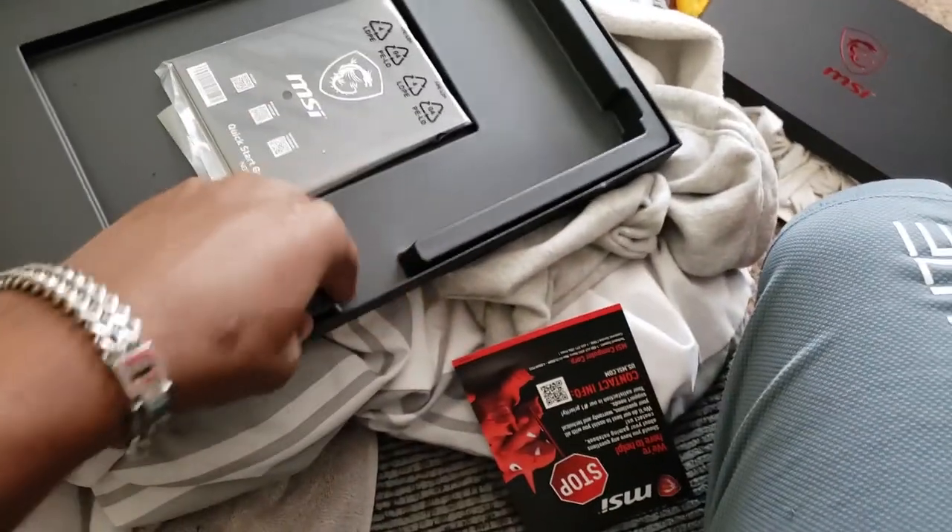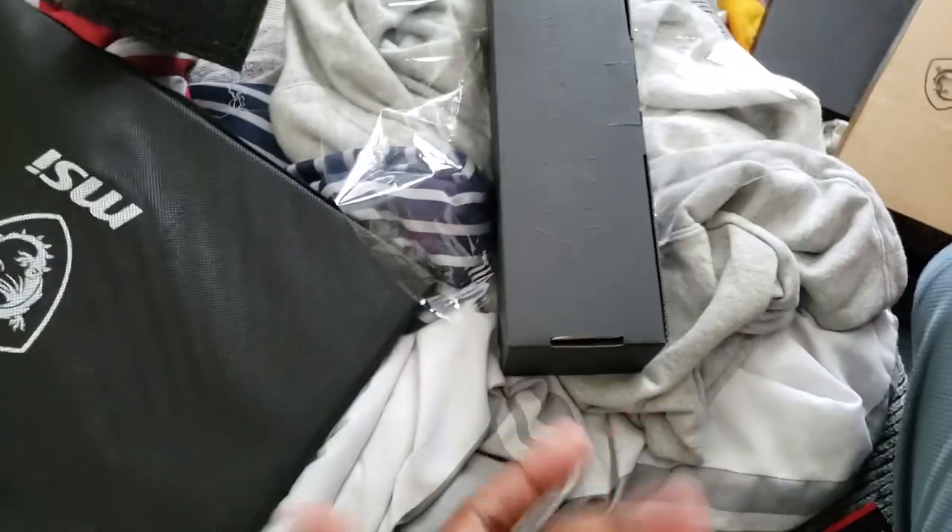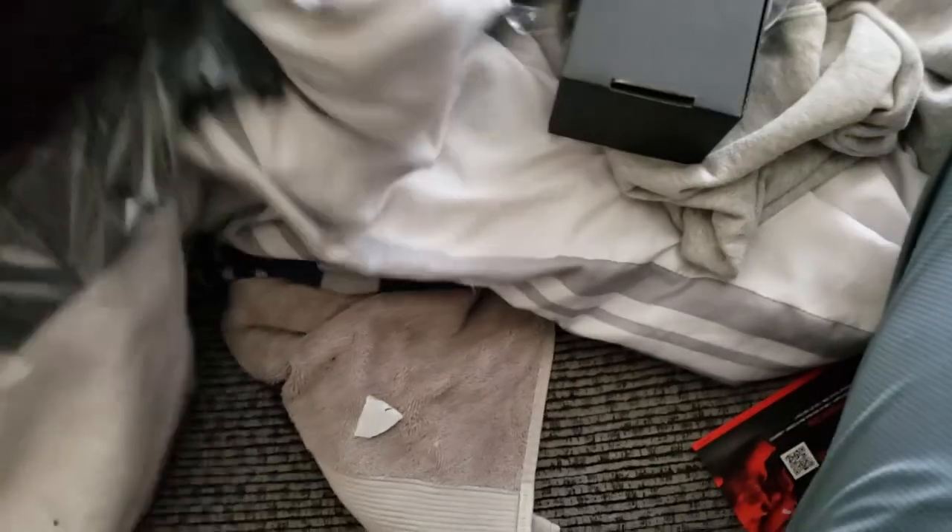Holy shit! This is the laptop! Okay, first off, we should see what else is in here. Like, where's the charger and stuff like that? I know they didn't give me this with no charger. It's right here. It has to be. I don't know what else it could be.